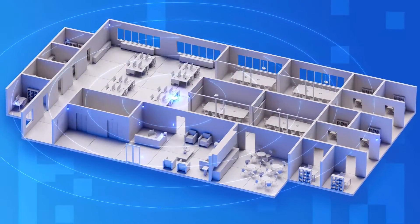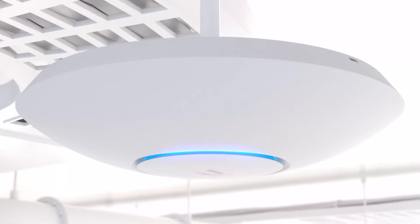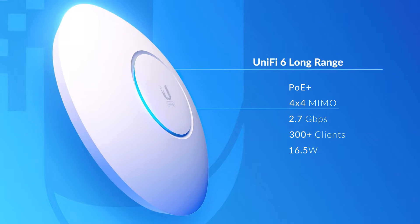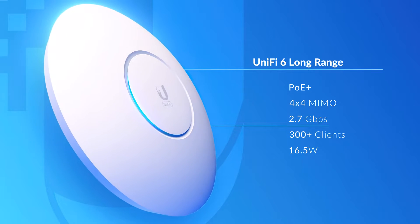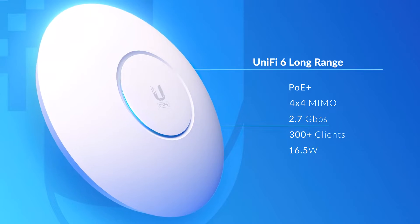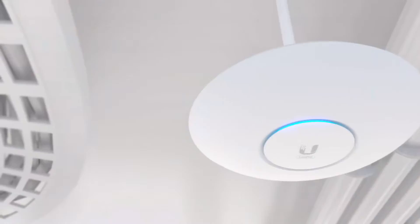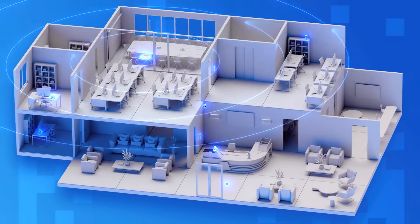For wider coverage and less dense deployments, the UniFi 6 Long Range is powered by PoE Plus and features four-stream Wi-Fi 6 capable of 2.7 gigabits per second over-the-air speeds and longer link distances thanks to its innovative antenna design.